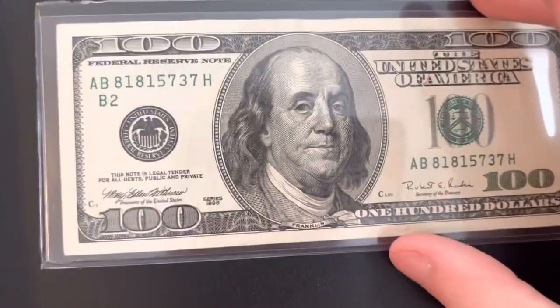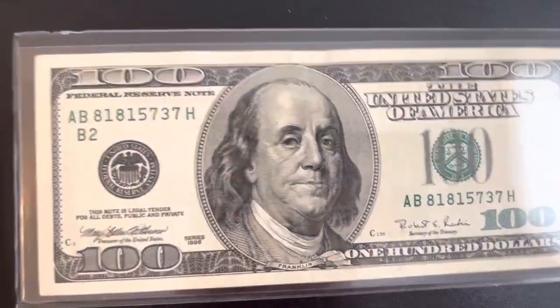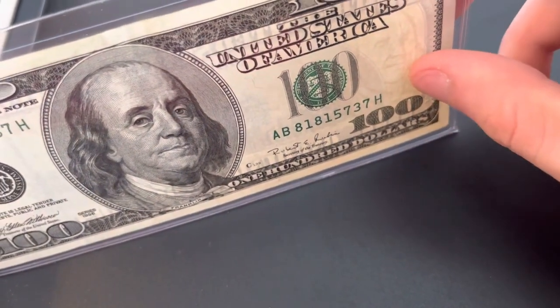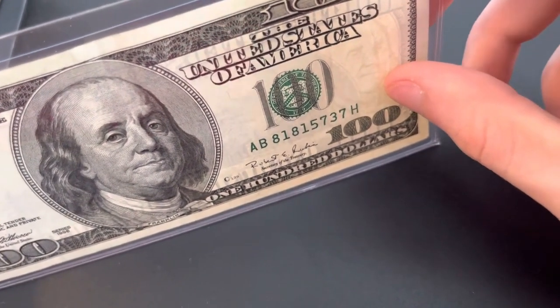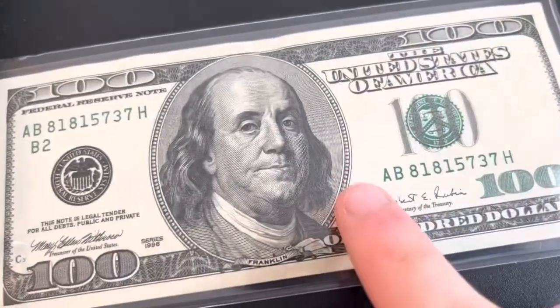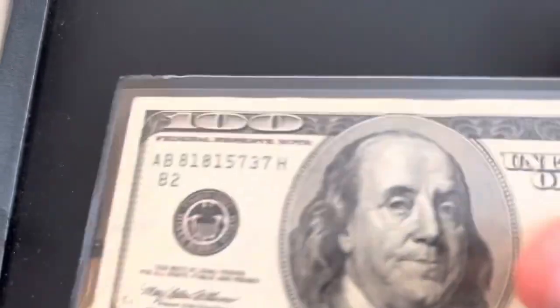The new hundred dollar bills are like blue and have a lot of anti-counterfeiting features. On the 1990 series — with the lighting it's hard to see — but it has the watermark of Benjamin Franklin right above my thumb, as you guys can see, and then it has the anti-counterfeiting strip right there. I got confused for a second — the new ones have a hologram, but what I meant to point out here is the watermark.